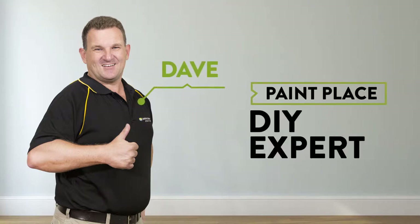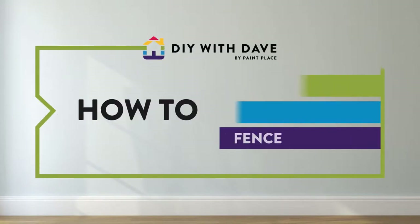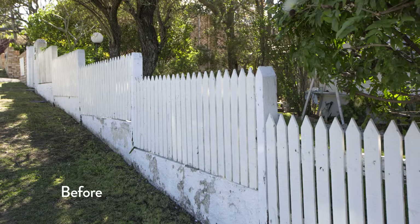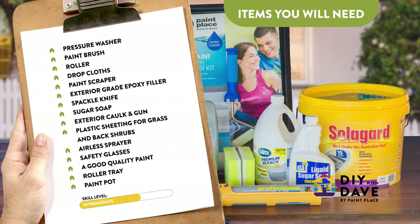Welcome to DIY with Dave. Today I'm here to show you how to paint a rented fence. If your home is looking a little tired, a fresh coat of paint is an inexpensive and easy way to brighten up your exterior. Why not create the ultimate street appeal and paint your fence? We've put together some simple tips to ensure you do it right the first time.